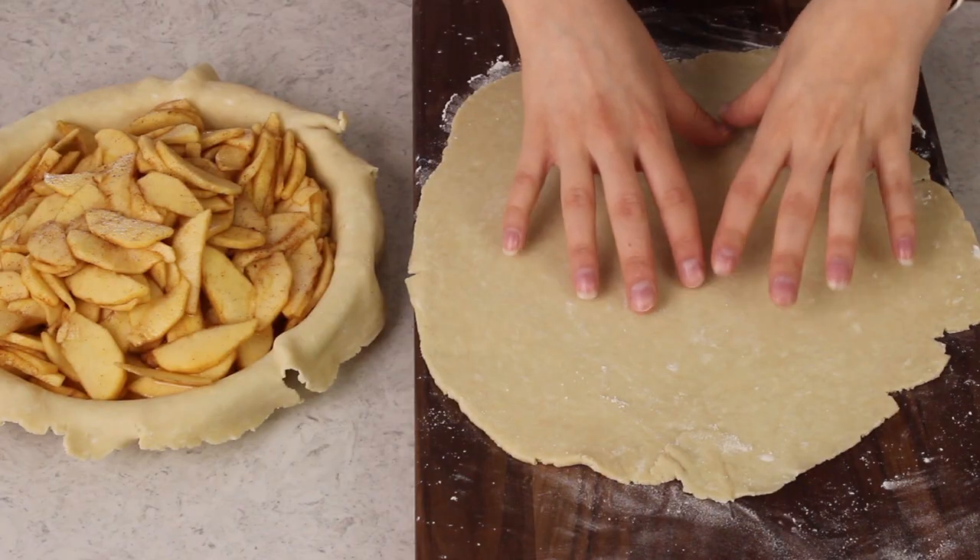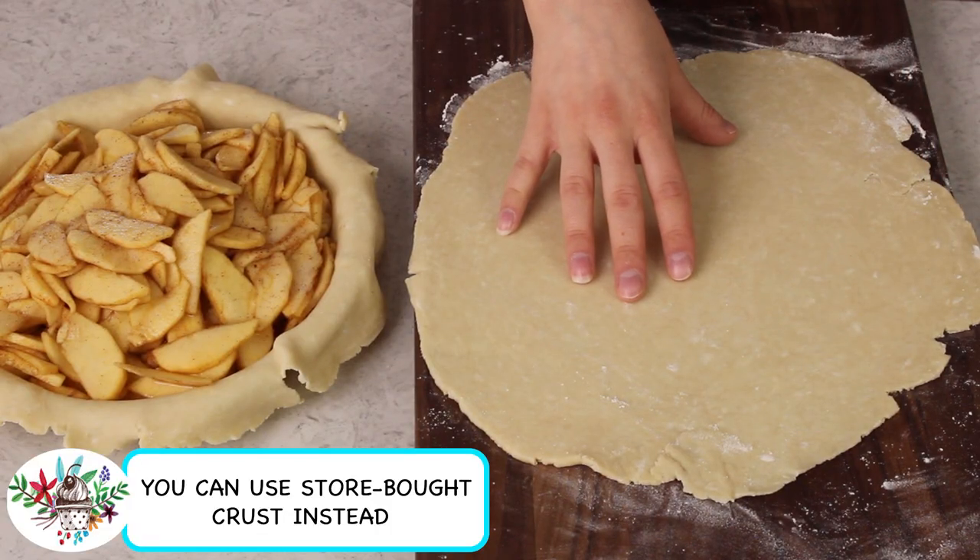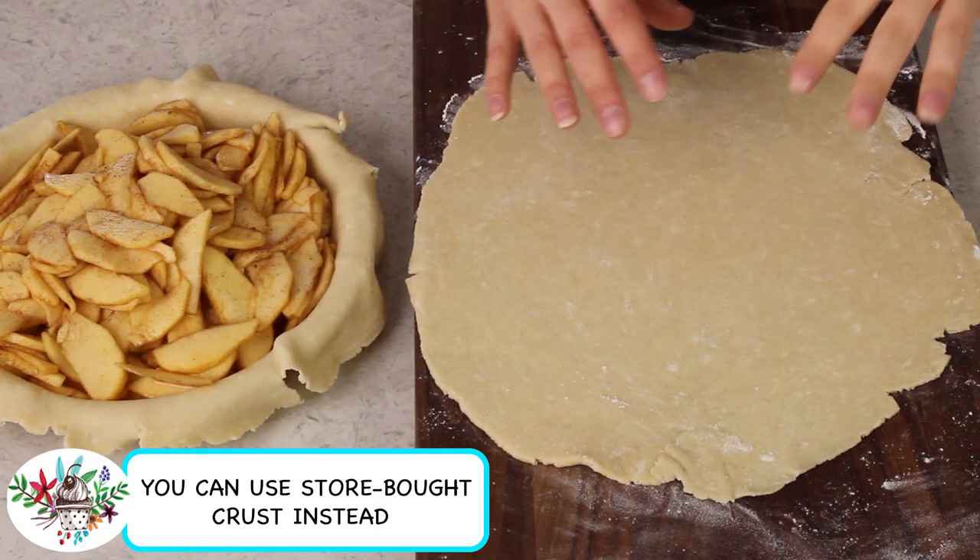I have also rolled out my homemade pie dough, which you should definitely try — it's very easy — into approximately a 12 inch circle. Now we're going to be cutting this into ten one-inch strips. I like to make the dough a little bit bigger than I need because the edges are going to be really short, so we can discard those.